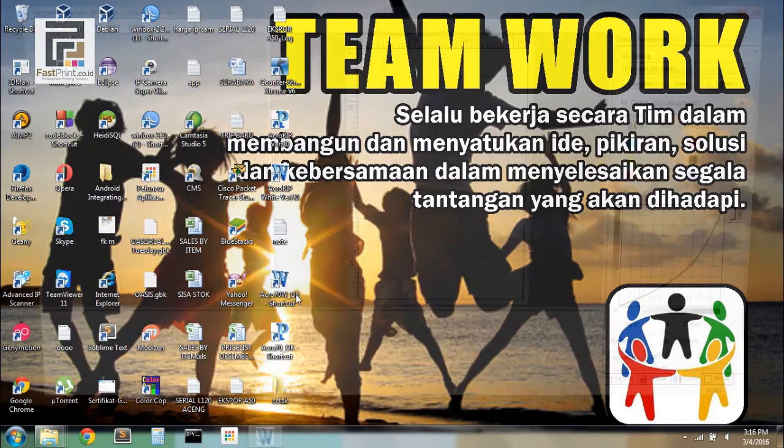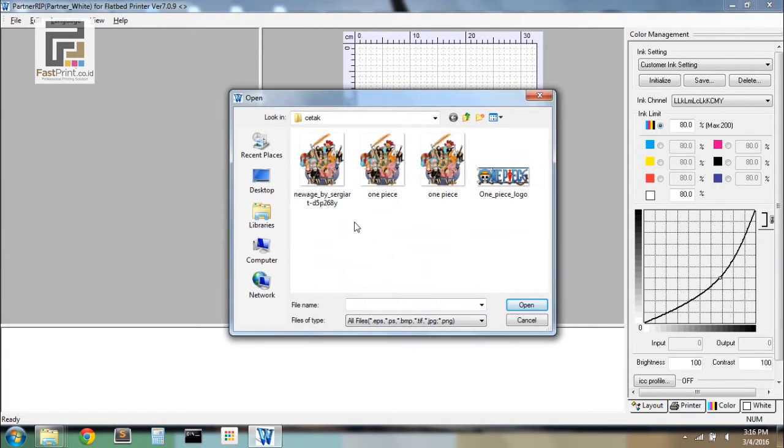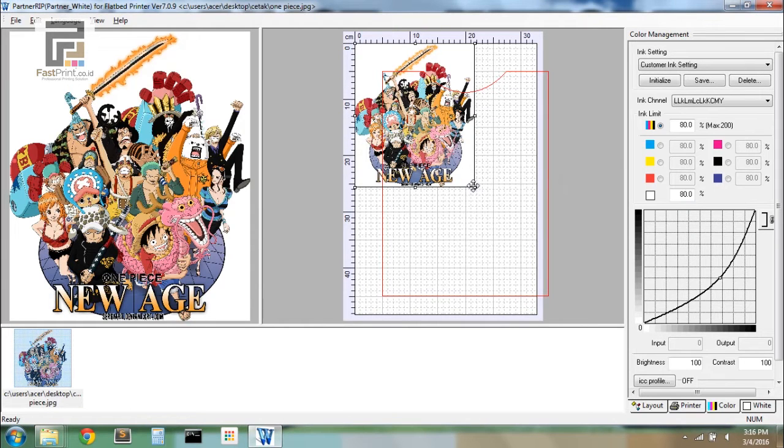Open your Acro-RIP and import the picture that will be printed by choosing File, then Open, and selecting the picture to be printed. Set the position of the picture on the print area.